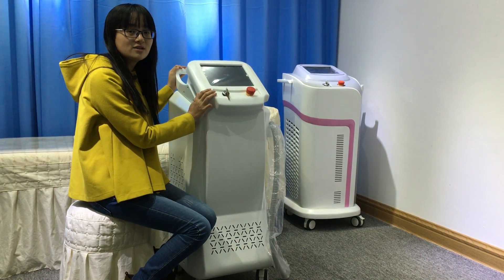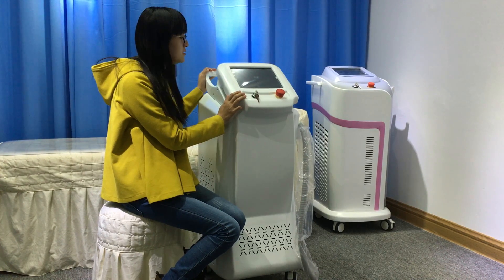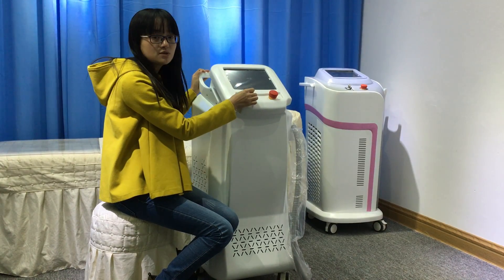This is our newly launched 808nm Diode Laser Hair Removal Machine. This is the key switch, this is the emergency switch. Let's turn on the machine.